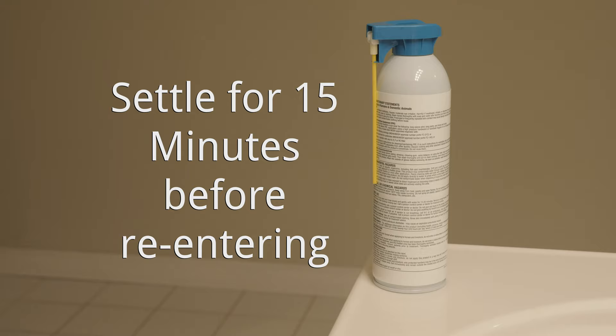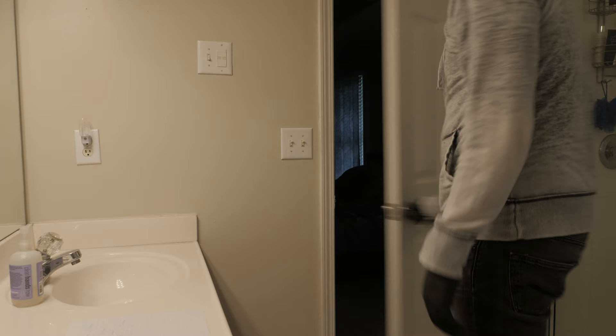Then remove the cap off the can, spray the aerosol in the middle of the room for 2-3 seconds per 1,000 cubic feet, and leave the room. Allow the spray to settle at least 15 minutes before re-entering the room. You should see dead drain flies upon re-entry. Open doors and windows and sweep dead drain flies into the trash. Read the label on your aerosol to determine how long the product should be sprayed and how long you should wait before re-entering the room.